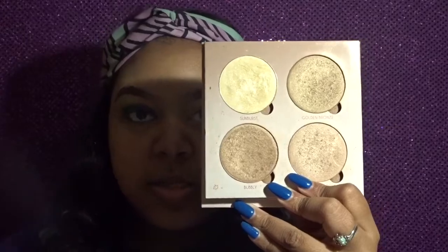I already have my right side partially done, so I'm just going to start over here on the left side. First thing I'm going to do is start by highlighting my brow bone, and I'm using the color Sunburst from the Anastasia Beverly Hills palette.